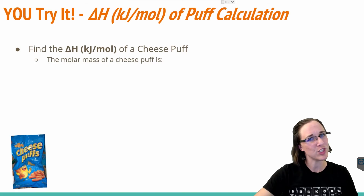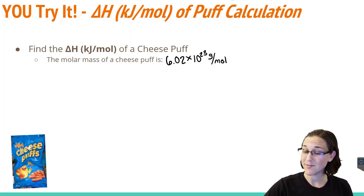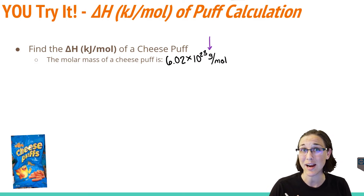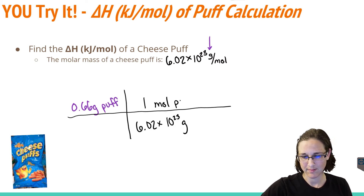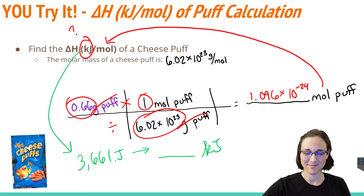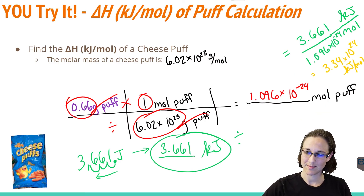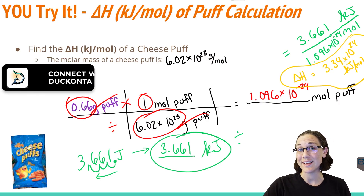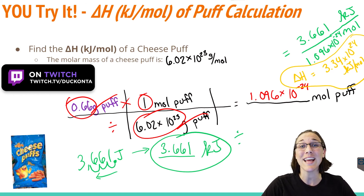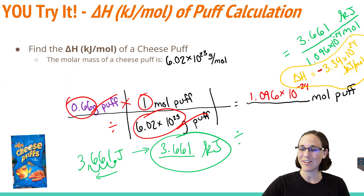Let's find out how cheesy your enthalpy of cheese puff is. When you use the mass value to cancel the grams from the molar mass, make sure you use the mass of the cheese puff that actually burned — that's 0.66 grams, not 1.05 grams. The final answer is 3.34 × 10²⁴ kilojoules per mole. Don't forget that this reaction produced heat and was exothermic, so the delta H value needs to be negative. Make sure you include that negative sign to show it was exothermic, even though the calculations themselves didn't yield a negative number.